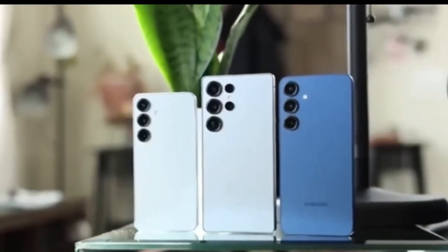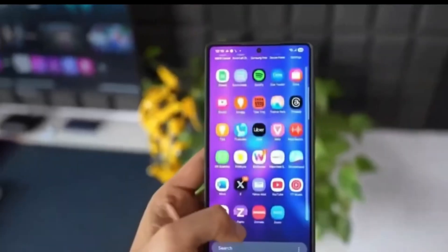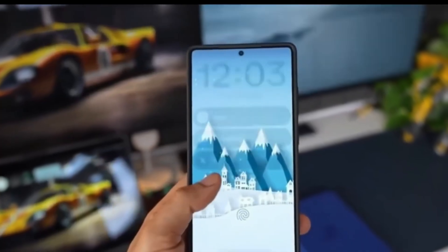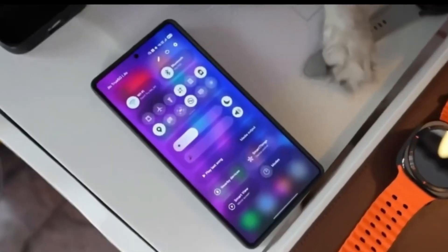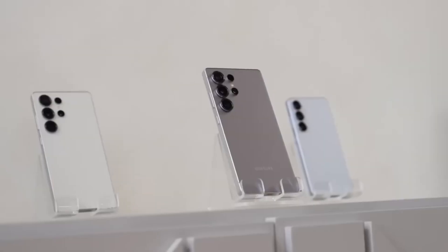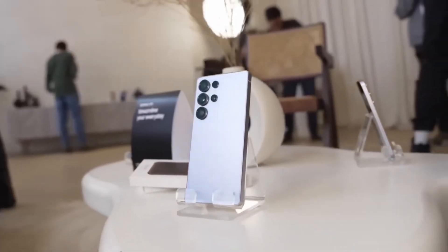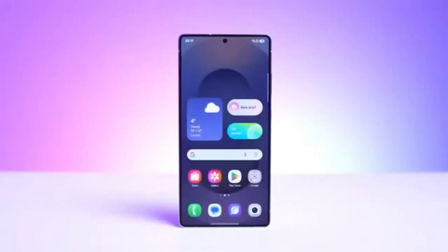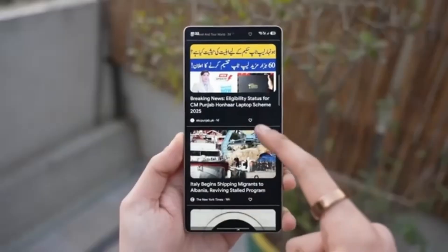The answer comes down to two main changes: the slimmer body of the phone and the wider camera lenses. The Galaxy S26 Ultra is designed to be 7.9mm thin, while the Galaxy S25 Ultra was 8.2mm. By making the phone thinner, the camera module now sticks out more so the new lenses can fit inside. The lenses are where the big improvements come in.